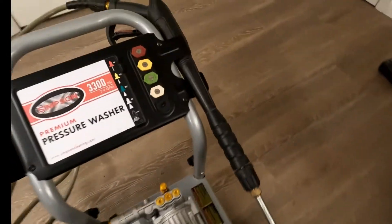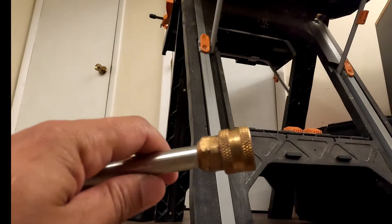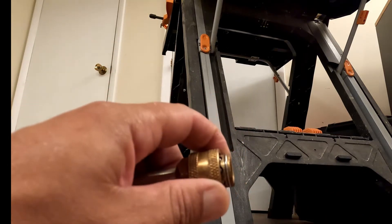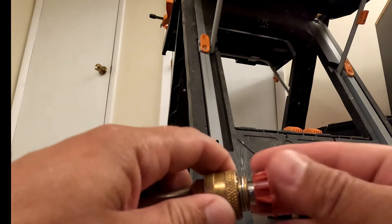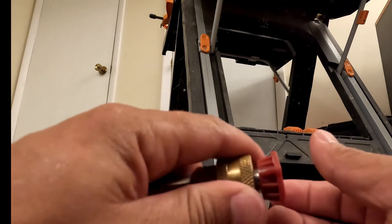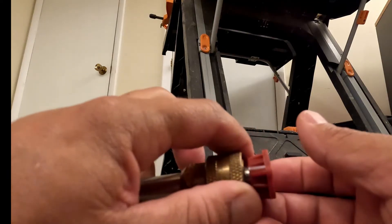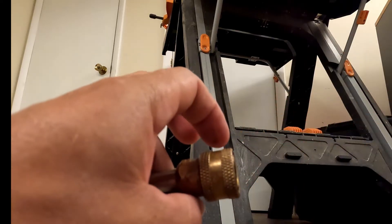We'll show you how the quick connects go on. To insert the quick clip, you're just going to press this brass ring on the actual wand — this depresses, so you pull that in, put your quick clip in, and then release. That should lock into place. You might just have to press it up and then it's locked in. To remove it, you do the same thing — pull this ring back and then just remove your nozzle.